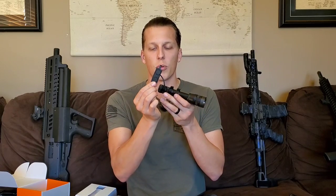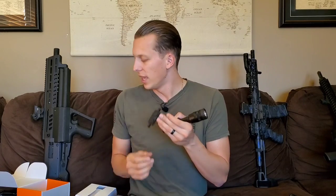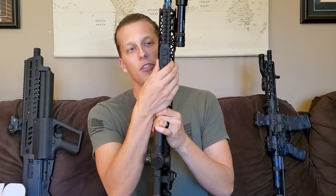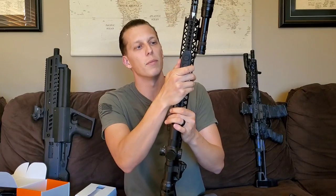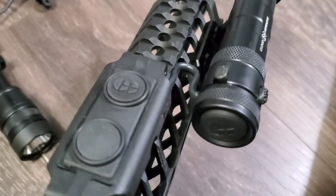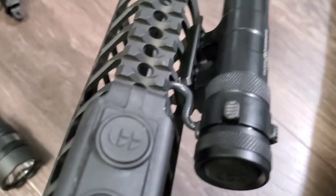On the back you have a tape switch — a proprietary tape switch from Cloud Defensive. It also has a new LCS mounting solution. If you're familiar with the LCS, it's a really cool way to mount and keep your cable managed. They came out with a new version that works specifically with their tape switch, which is a really cool unit.